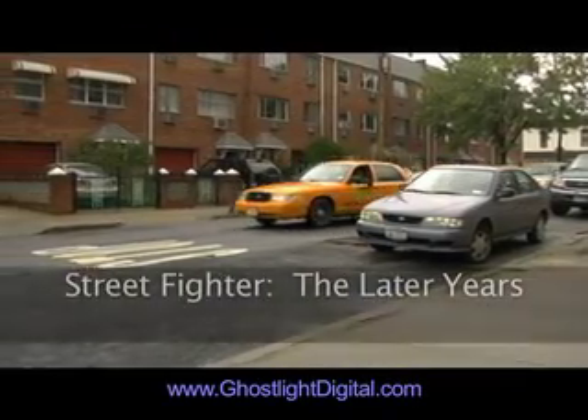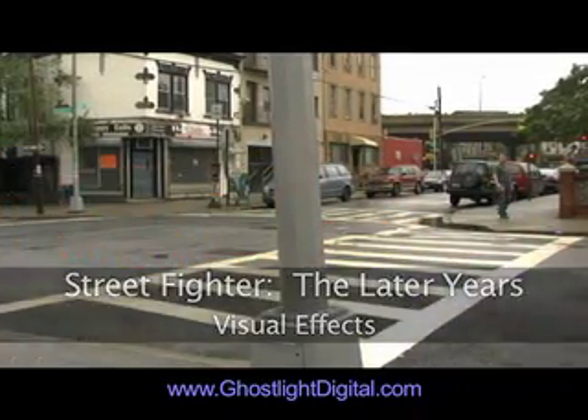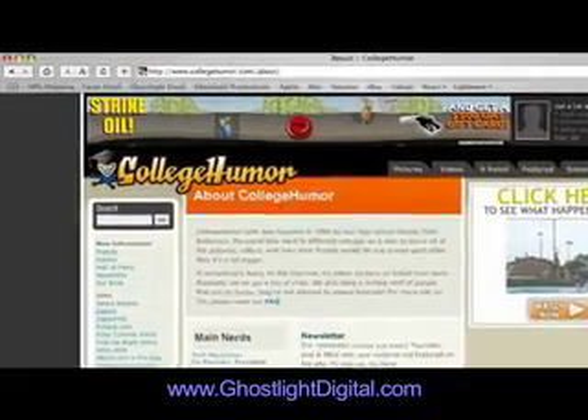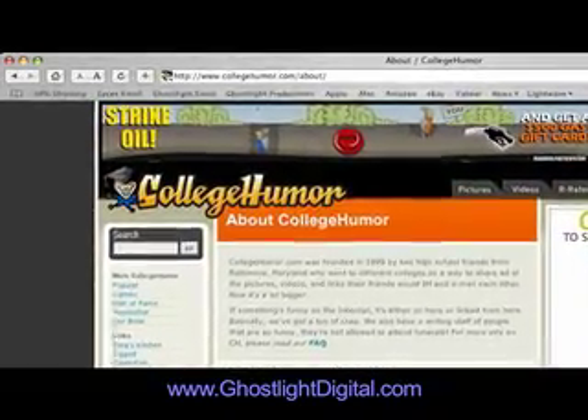Hi, I'm David Cadillia, the visual effects supervisor on Street Fighter The Later Years. I'm gonna show you how we did this shot for the movie. Sam Reich from collegehumor.com asked if we could do this shot of the stretching arm. We said sure.